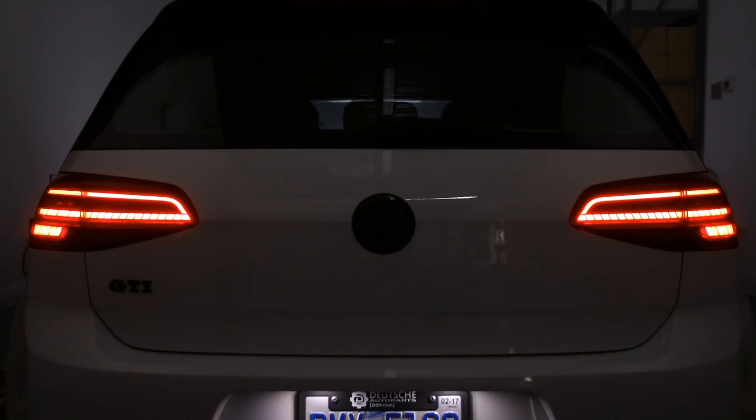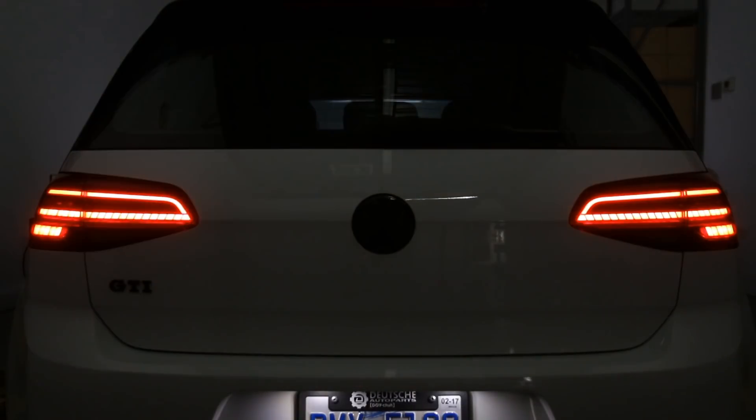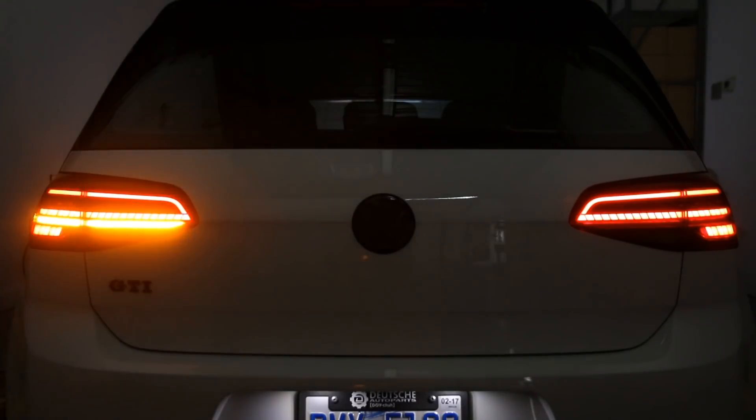Let's talk about some operation. This is for the facelift harness, which gives you dynamic turn signals. If you look at how those taillights operate, you can take a look here. These are pretty cool looking lights and they're going to be very popular for a lot of Mark 7 models.